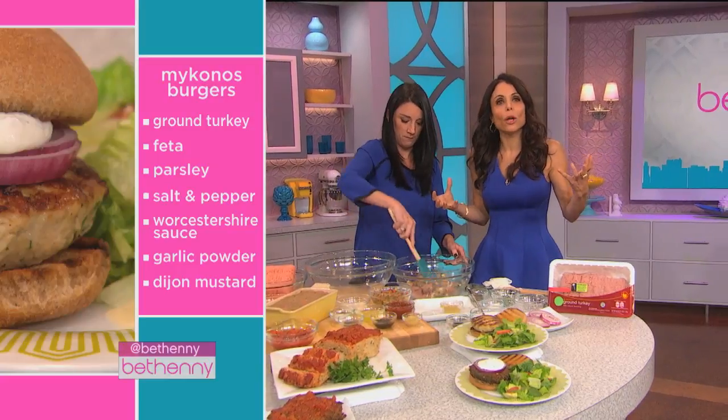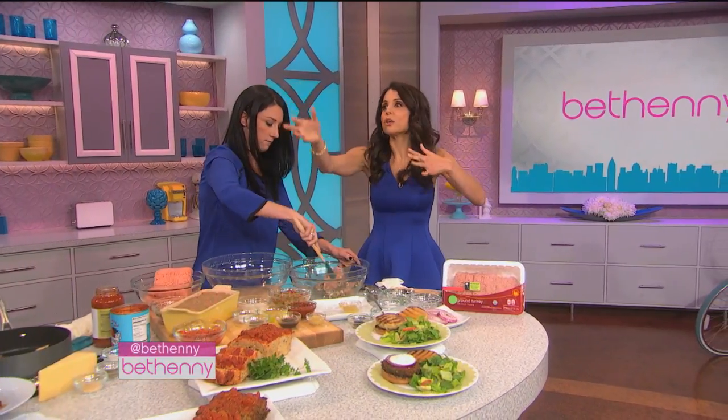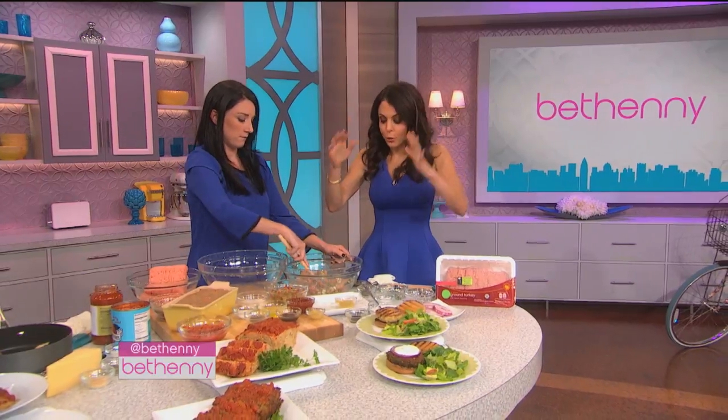You could use whatever you want, but burgers can be so boring. Just go in your cabinets and get creative. Get hot sauce, there's sun-dried tomatoes. Use what you have.